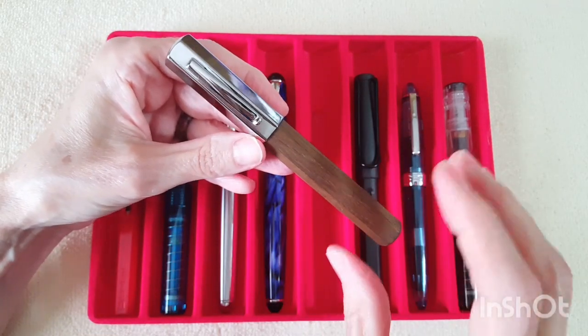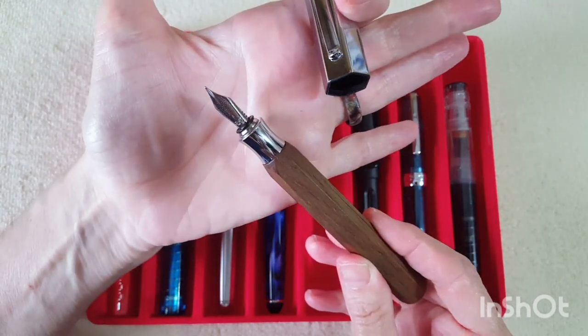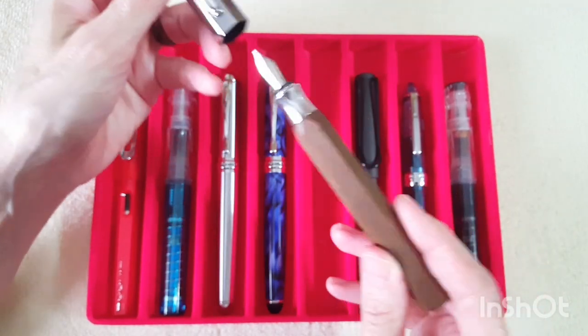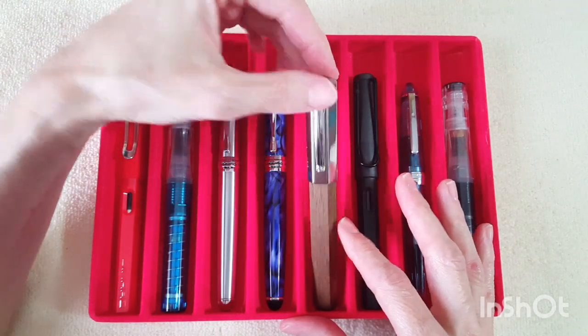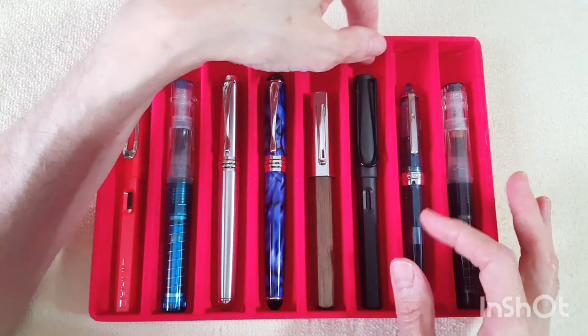Next, I haven't inked this pen in quite a while — it's the Faber-Castell Andaro and it has a fine nib. It just happened that the wood finish goes super nicely with the ink I really wanted to write with, so it got hired for the job. It's real pretty — this was a gift from a pen friend at least a year ago, maybe more.